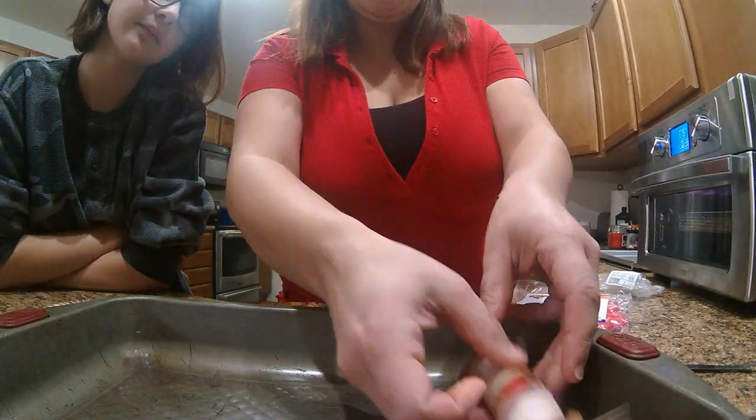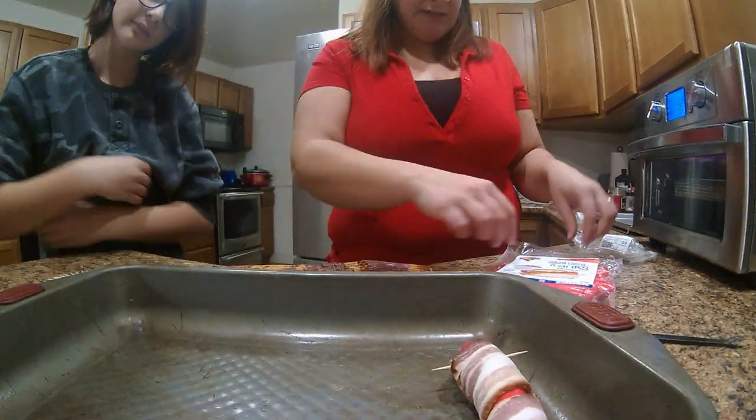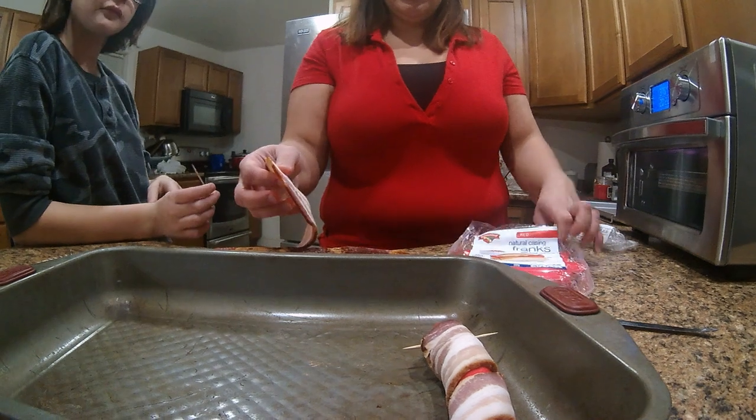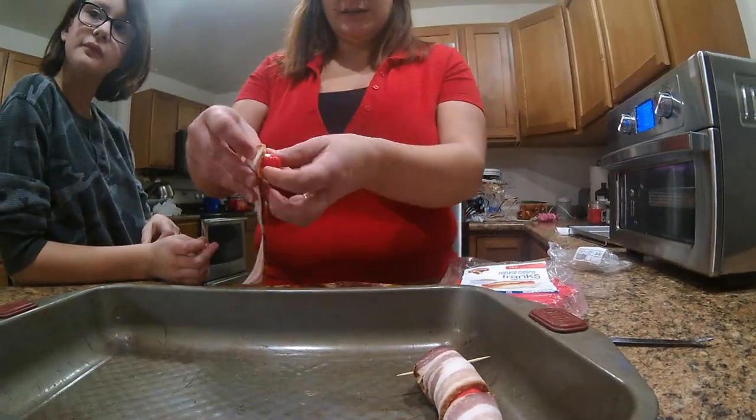I have started using toothpicks because it helps keep the bacon in place and makes sure that it cooks evenly over the entire hot dog.